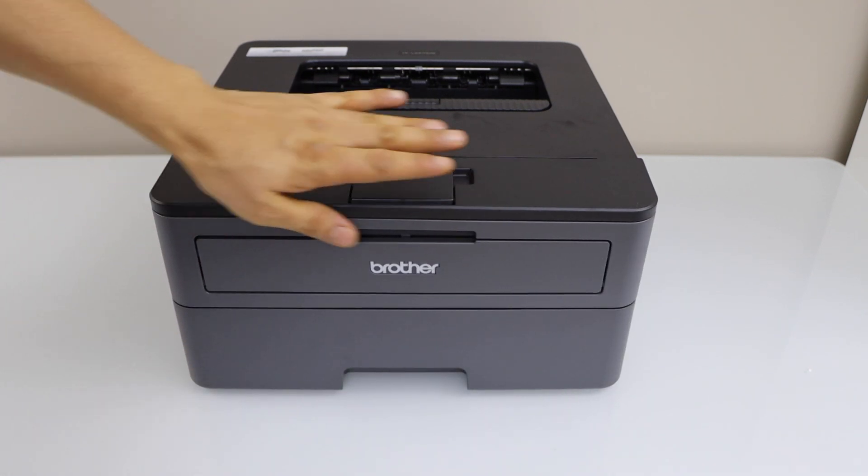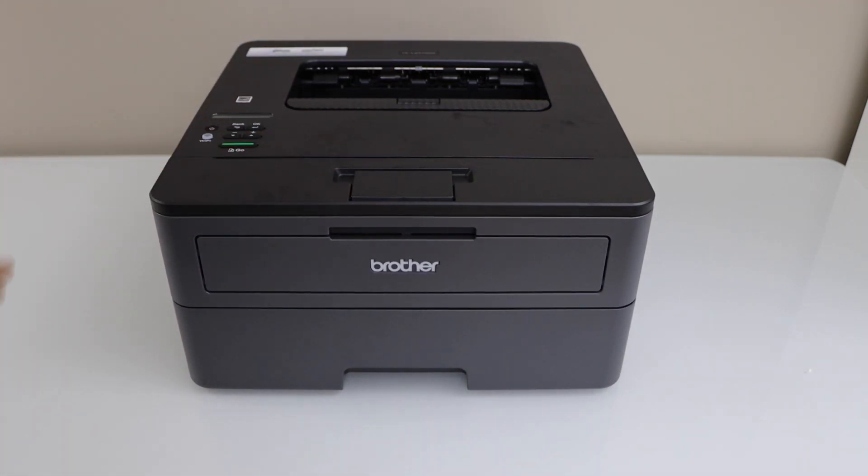Then close this section. Press the power button and just wait for the printer — you can start using it within a few seconds.